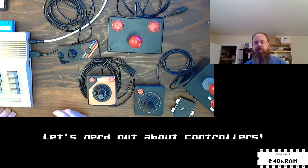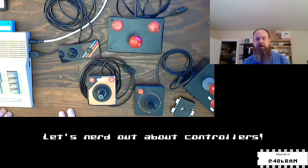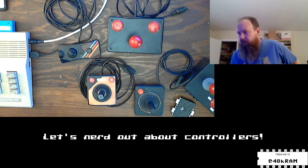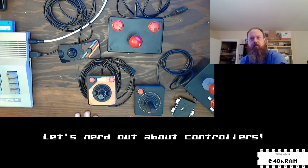Welcome to the stream. I'm Josh, otherwise known as 48K RAM. I figured I'd do something interesting — chat about some controllers today. Let me change my camera angle. I'm running sound through the overhead cam, a bit of a compromise squeezing everything onto the retro desk. Hey TD Reed, thanks for tuning in, thanks for the follow.